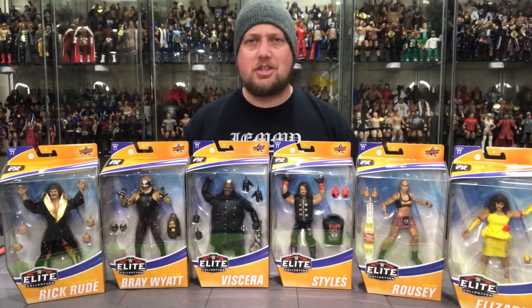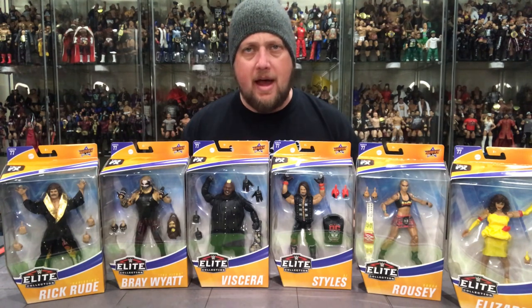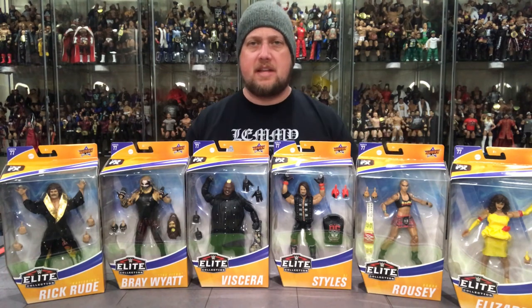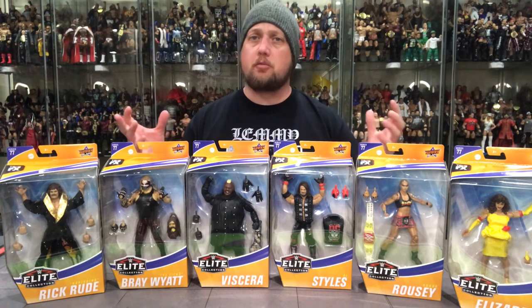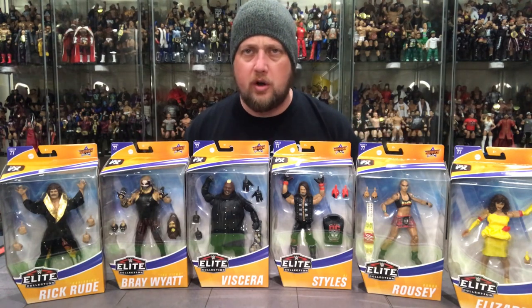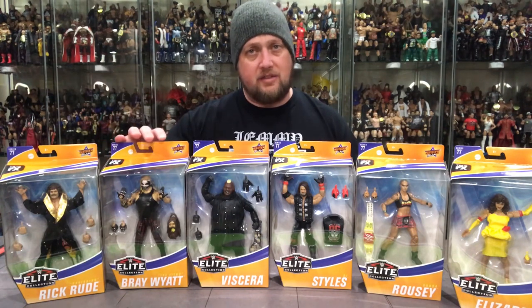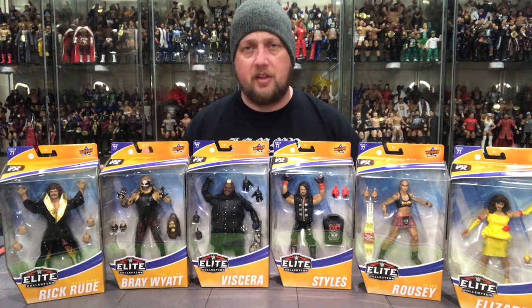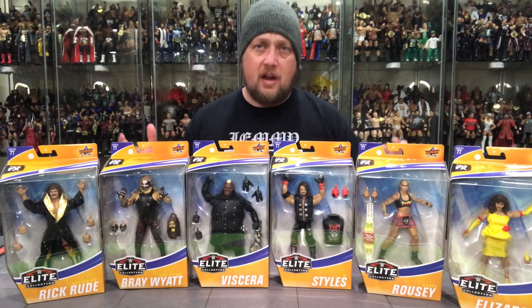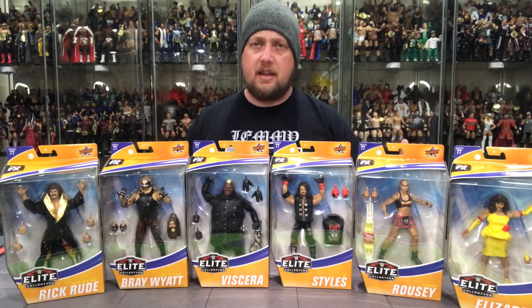Welcome everyone back to the channel, Kyle here. I am back again today hot from the mailbox with Elite 77 from Mattel. Happy to have this one right on the heels of Elite 76. I got these in from Ringside Collectibles a little bit earlier than the stores. This is a very wanted set with the Fiend's first figure ever, making this set extremely popular — one of the priciest figures right off the gate.